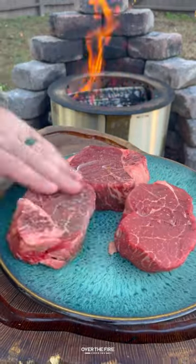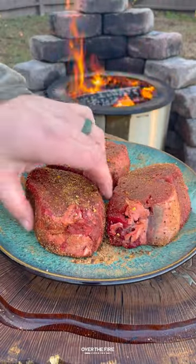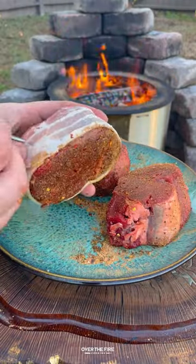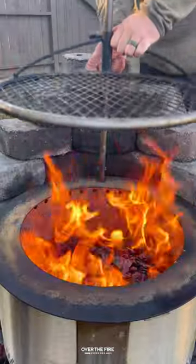Bacon wrapped fillets with a mushroom cream sauce. Got myself some fillets lathered with oil, seasoning with my bourbon prime seasoning from Spiceology. I'm going to wrap in bacon, secure with a toothpick or some grill pins, and then I'm going to cook these guys.